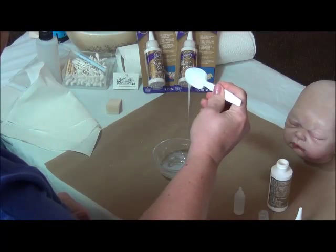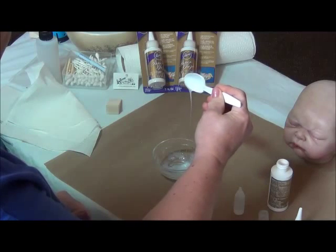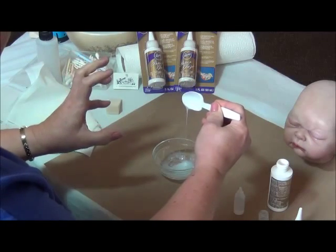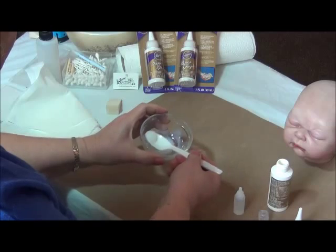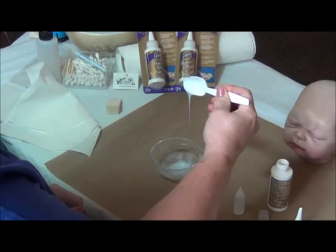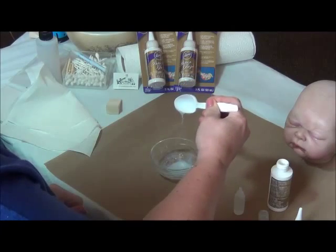Now that's not bad. See how that runs off the spoon? But it still has a little bit of thickness — not quite like honey, but a little less than honey. But of course it's not watery as well. So this is the consistency you're looking for.